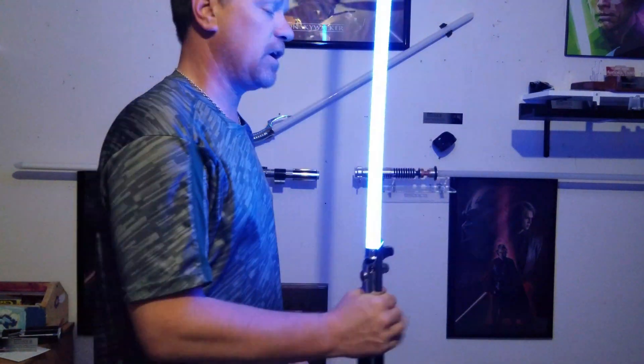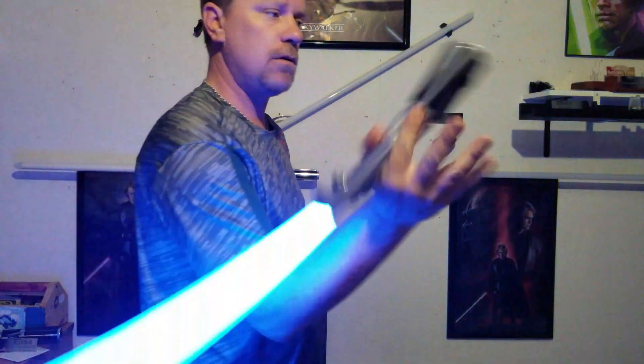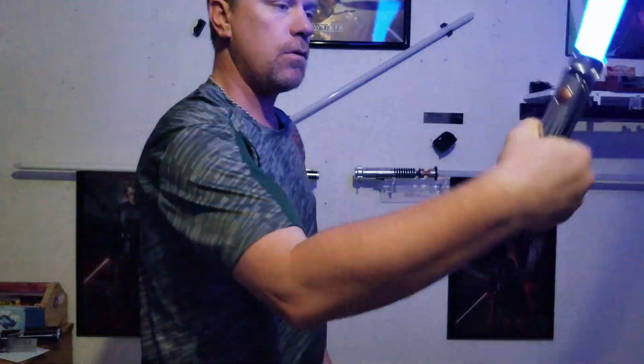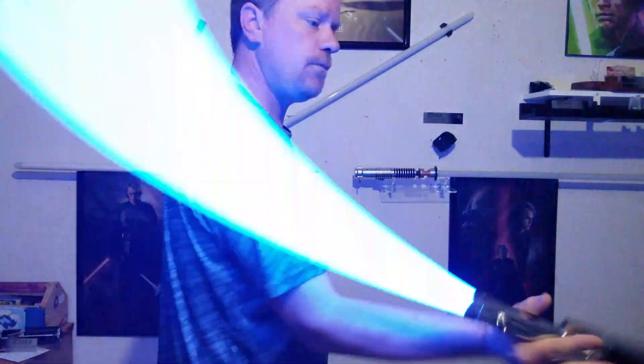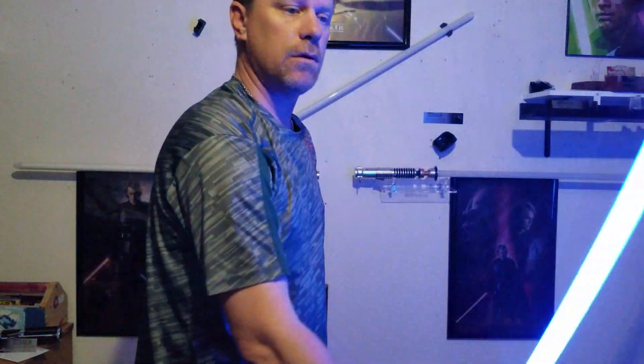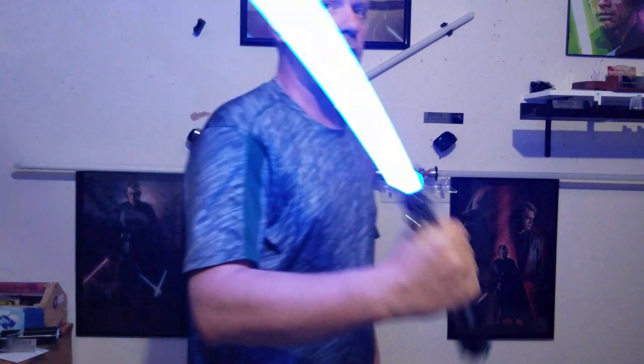Hopefully it will pick that up. See if I can move my chair here and get some swinging room. It's very motion active.